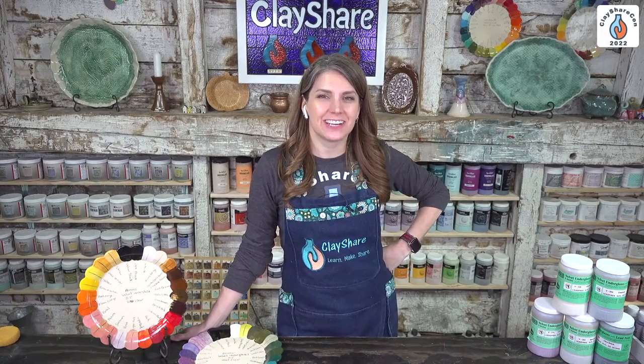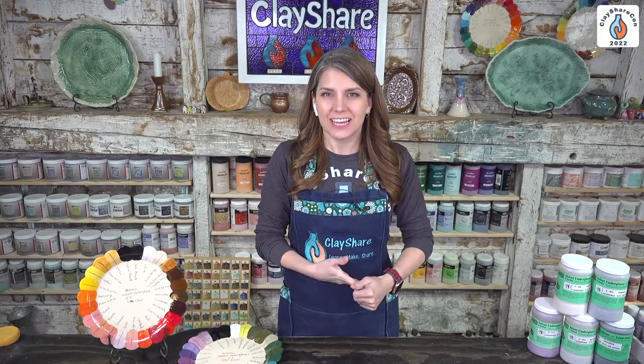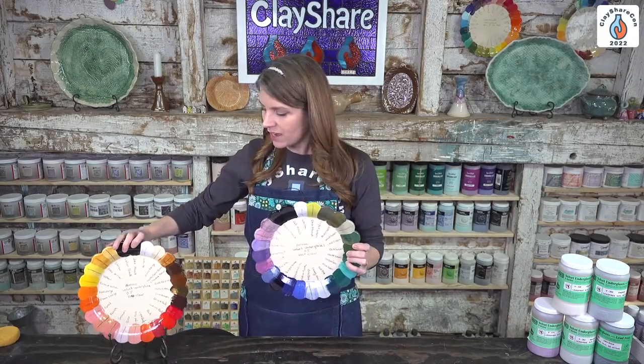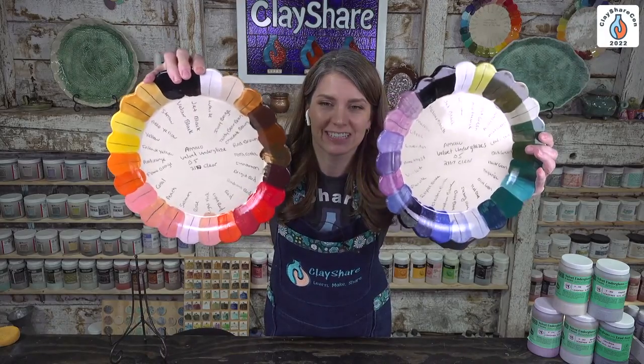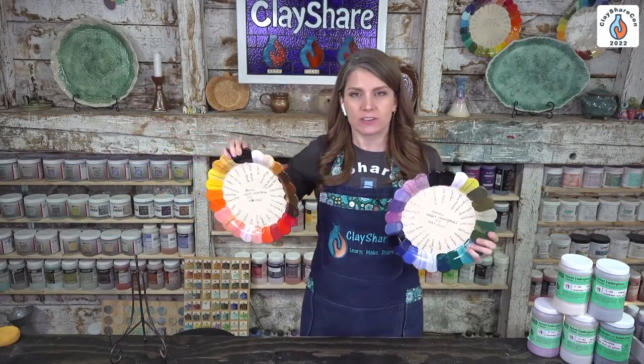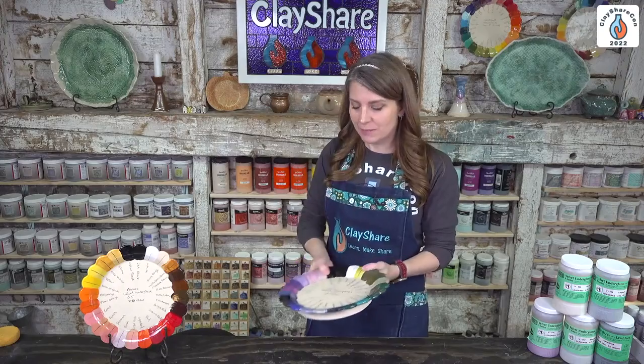Welcome to ClayShare Con, afternoon of day one. We have a great tutorial lined up — Kathy Skaggs is joining us to teach low-tech silk screens. If you saw this morning's broadcast, you saw some printmaking with AMACO Velvet underglazes. I have some of my test plates here showing my favorite AMACO Velvet underglazes — a great resource to reference when working on any ceramics project.